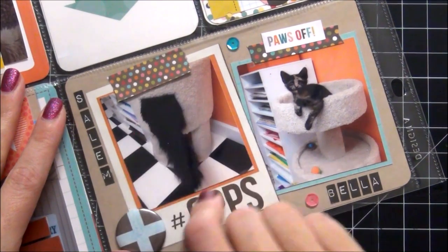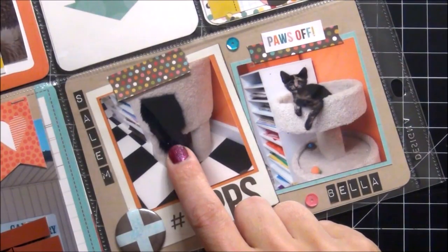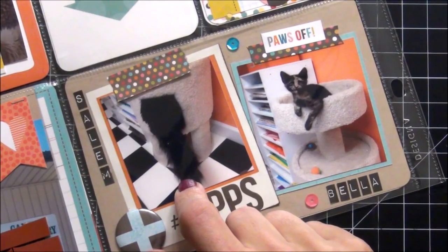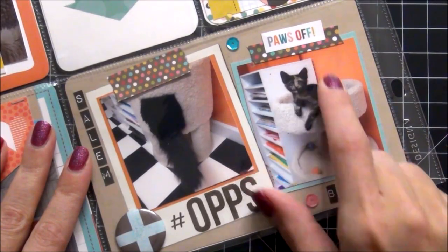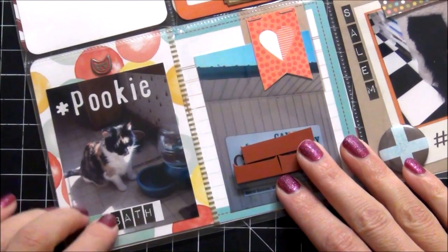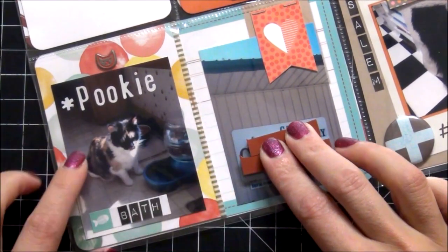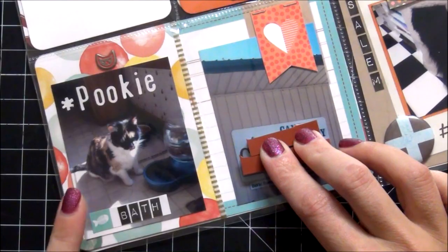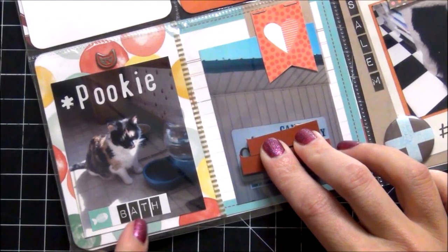This card says 'really love this' and I'm sure some of you recognize this one from Instagram — Salem squeezed herself into Bella's little cat tree and slept like that for about 20 minutes. I don't think she realized that her little backside and tail were hanging out. It was super adorable, so I wrote hashtag oops. And I have Bella saying 'paws off because it's mine.' I thought that was really adorable. On this side, Pookie gets a bath at the veterinarian's — that's what's covered up here, just my vet name and location on their sign, which I didn't want to show for privacy purposes. Pookie gets a bath every July, so this is her bath day — she came back from the vet all nice and squeaky clean.